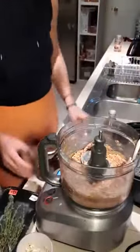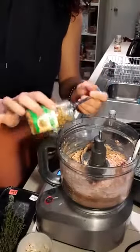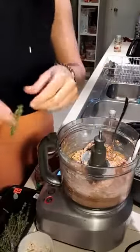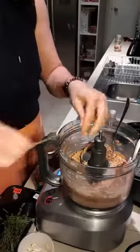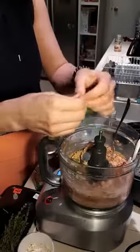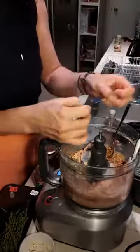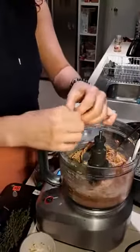Now is the time to add in a tablespoon of mustard - you could use dijon, seeded, or no mustard at all, totally your choice. I'm also going to add in my thyme. Thyme has a beautiful name - it takes time to harvest and use. Run your fingers along it and take the little leaves off. Add as much thyme as you want.